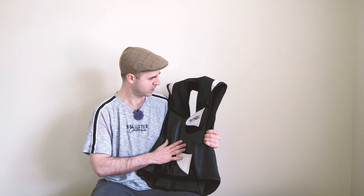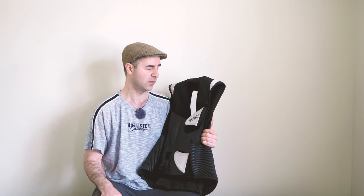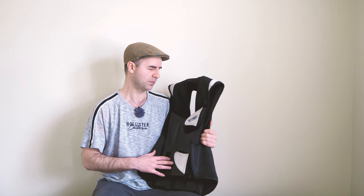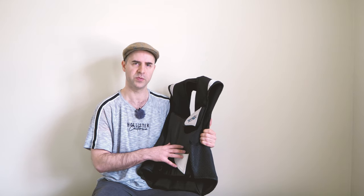How does it fit and what size should you get? I'm a 42 UK or 52 European jacket size, 5 foot 10, about 70 kilos. I went with the large version after doing the measurements on the Helite website, and I'm quite glad I did because it fits me well. I'd normally order a medium for most clothing, but the large was the right call here.